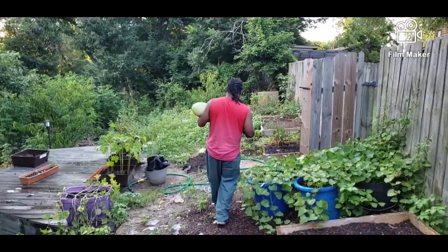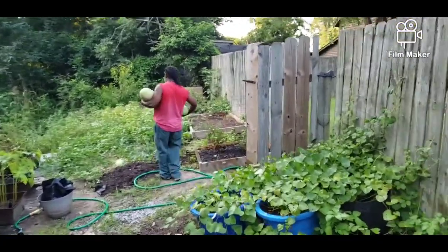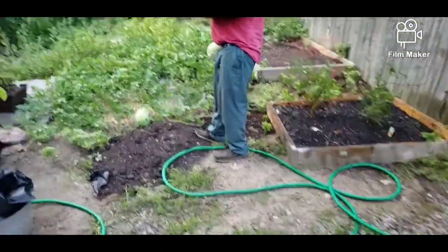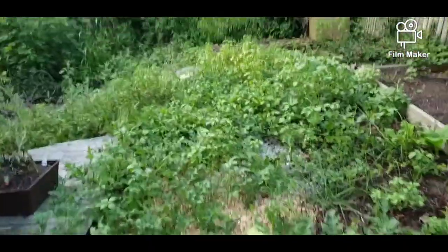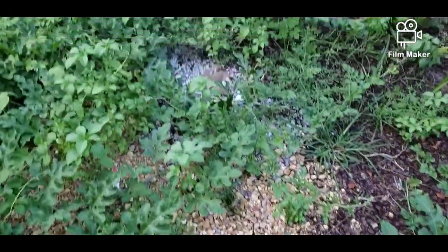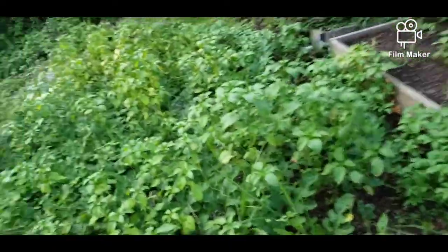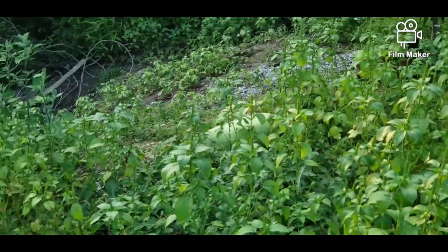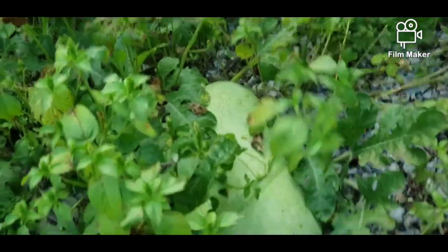He's getting ready to prune back the watermelon vines because they are taking over. As you can see, the watermelon vines have taken over and I'm gonna try to walk through without stepping on them. As you can see, there's one big one right over there. We got one here, big one there. There's a big one here.